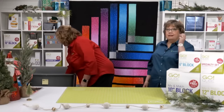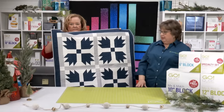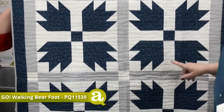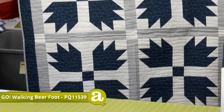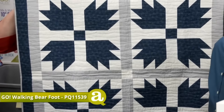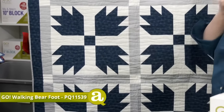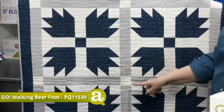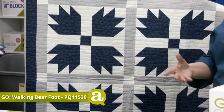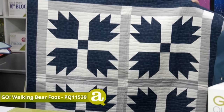The next block-on-board is the Go Walking Barefoot, using the bear's paw block. Here it's just four big 14-inch blocks — we've added sashing, cornerstones, and an extra border. It's so quick and easy to pull this quilt together. Love the blue, white, and gray color combination.